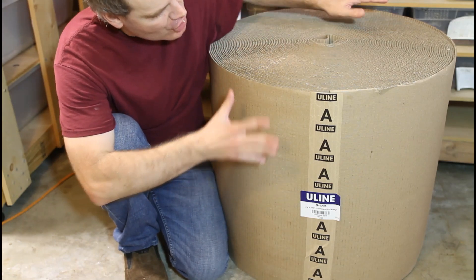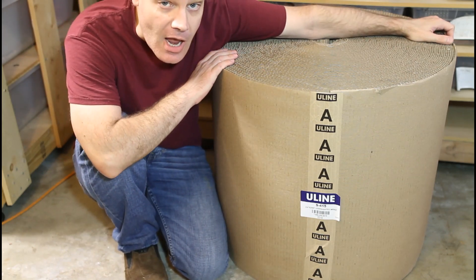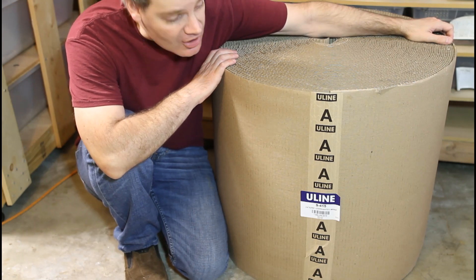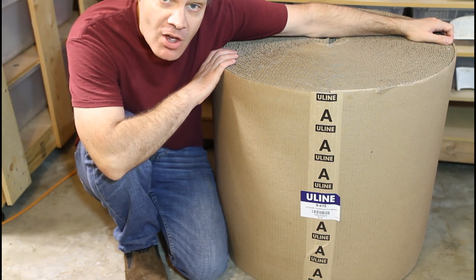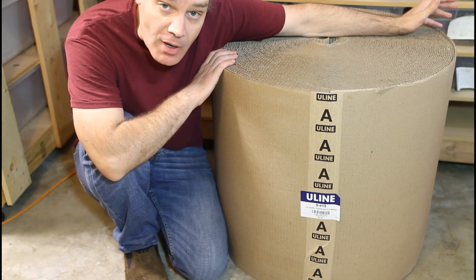So I wanted to show you the whole roll. You can see it's two feet high, it's a little over two feet in diameter, and it probably weighs 30 or 35 pounds. So it's pretty bulky stuff, and you probably don't want to order too many of them unless you have a lot of storage space.